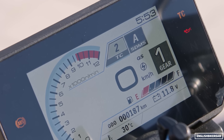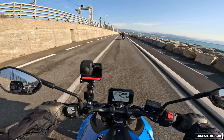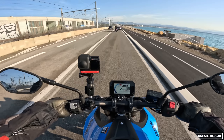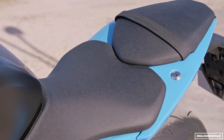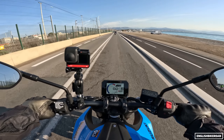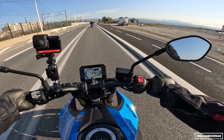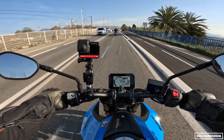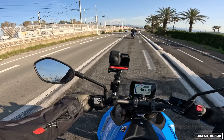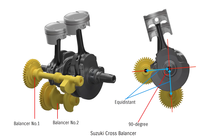Switchable traction control — three levels as well as off. Ergonomically I feel pretty upright, no weight on my wrists at all. The seat seems pretty comfortable. My knees feel fairly bent but not uncomfortably so — it's a pretty pleasant and very neutral riding position. They've got tapered aluminium bars. Feeling a little bit of vibration at around five and a half thousand rpm through my feet. The bike has two balancers — a cross-balancer system at 90 degrees to the crank, which is meant to give better anti-vibration qualities.